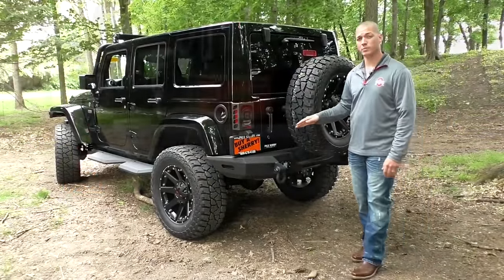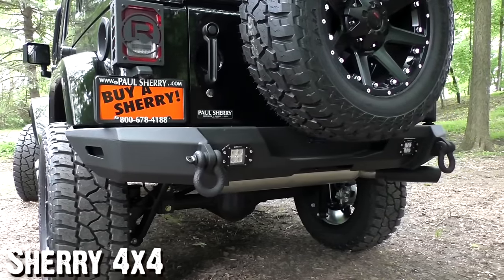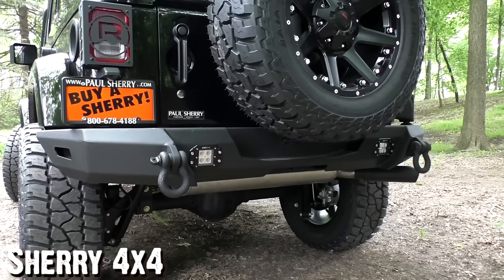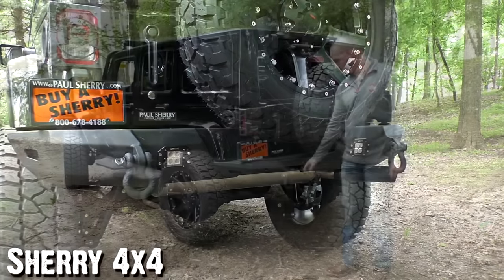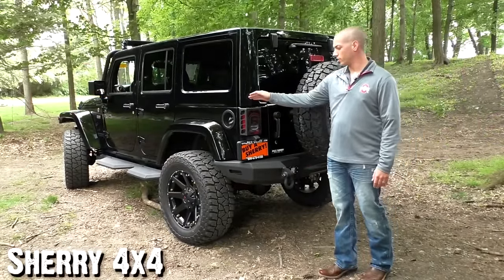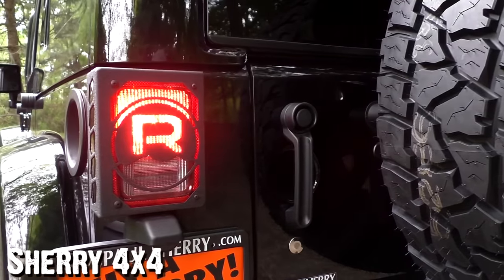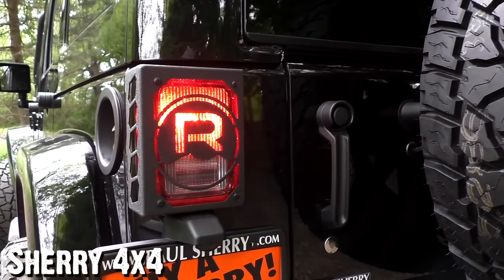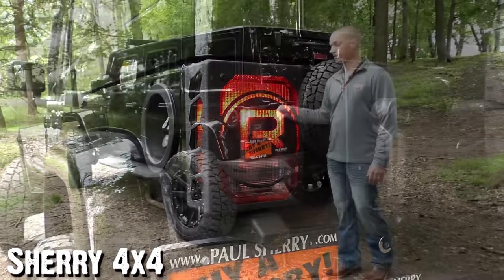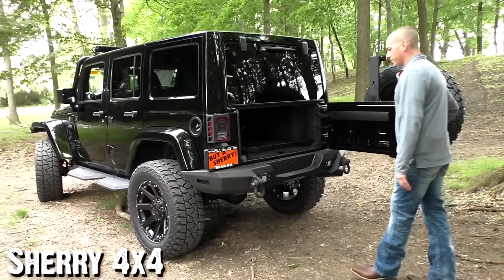The rear bumpers are almost identical to the front — a new design with a modern military-themed look. Textured powder-coat rear tow hooks on the back. The LED reverse lights are integrated right into the bumper, and the new brush covers on your brake lights are exclusive with the Summit package. It says Rocky Ridge on top and the Rocky Ridge R logo in the center. There's also an awesome swing-out tire carrier from Rocky Ridge.